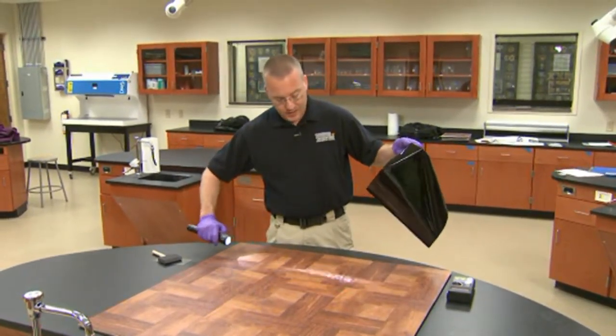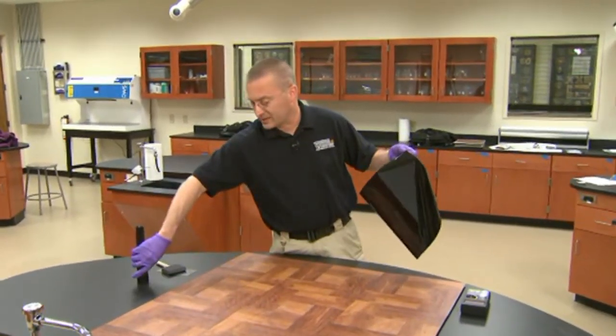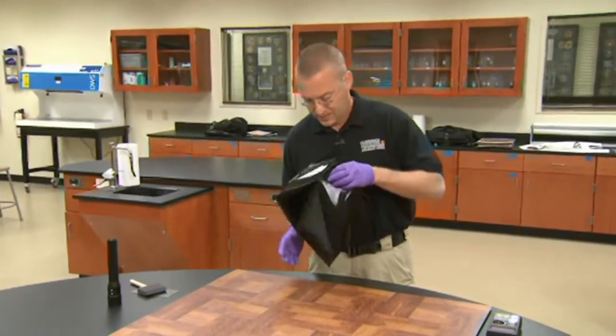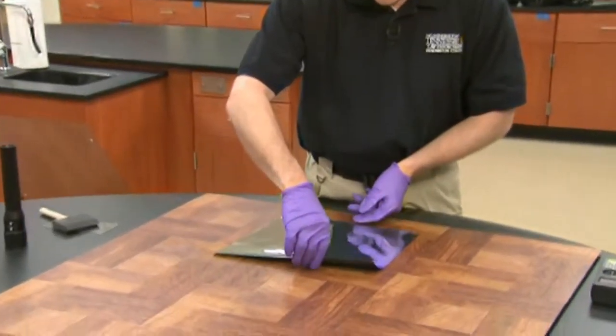Once we know where our impression is located, we apply the electrostatic dust lifter film, which is a mylar film with a black side to it, so that the black side is down over the impression.